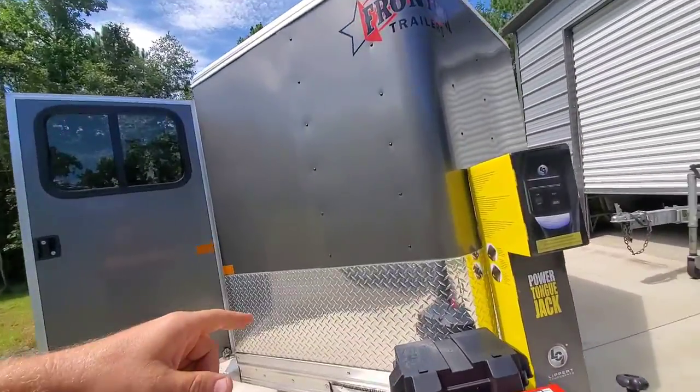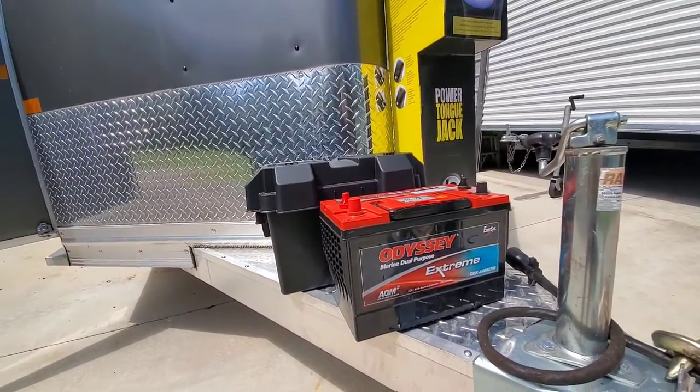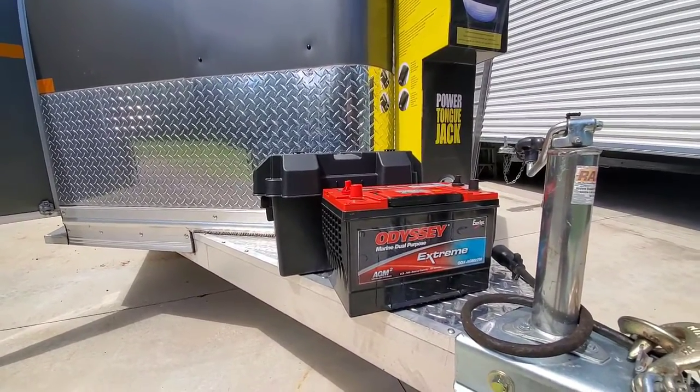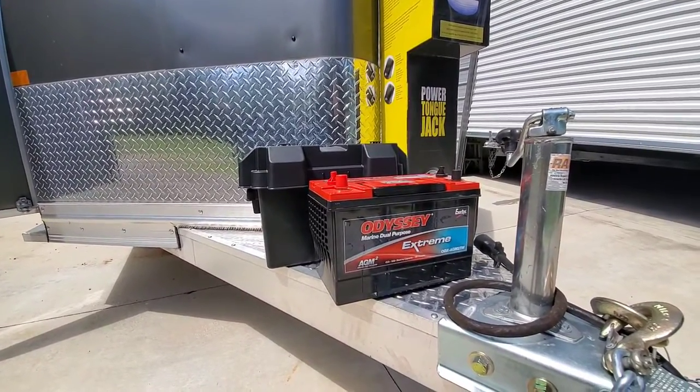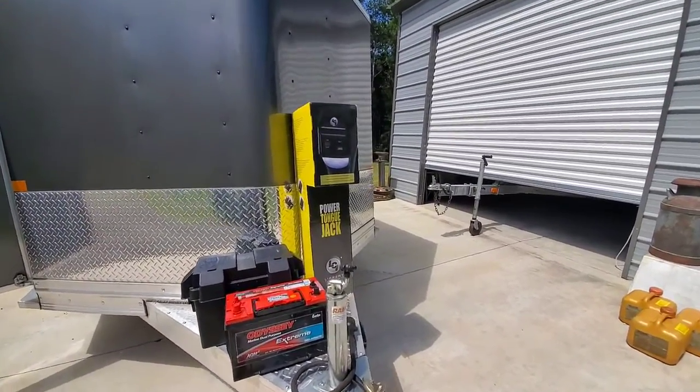So we got a battery and battery box. We went with the Odyssey Big Dog Group 27 — way more battery than what we need. But like the owner said, the advantage of that is if he needs a battery for something else when they're not using the trailer, he can always pull it out and use it.